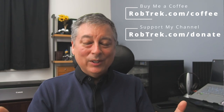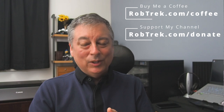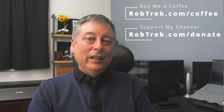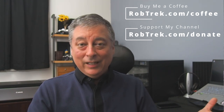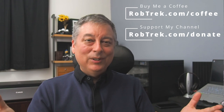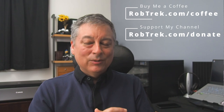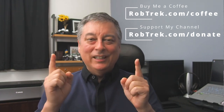Those are all my recommendations for setting up your OM1 for vlogging. You can extrapolate most of this to the EM1 Mark III and EM1 Mark II without too much difficulty — the settings will just be in a different place in the menu. The core settings really apply to any camera you might be using. I hope you found this helpful; consider buying me a coffee or making a donation via the links below, as they help me continue making videos like this. Thank you so much for watching.